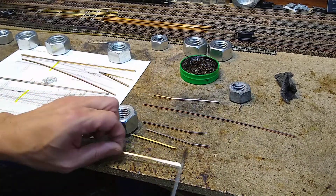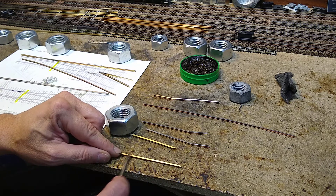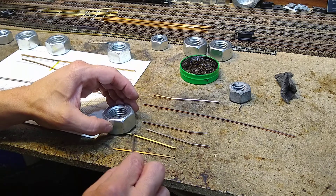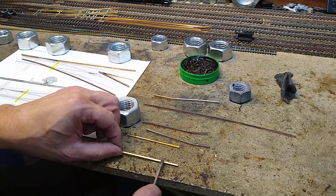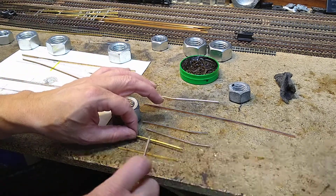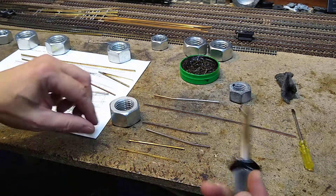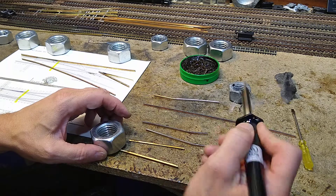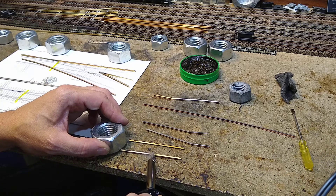My workbench top is unfinished particle board. My workbenches have always been that way — I've probably built five or six of them. I've always used this and I like it; it stands up to all these different chemicals and burns and you name it. It is my go-to workbench. I do not like finished-top workbenches at all. The desk behind me has a finished top and I do not use that for doing stuff like this.